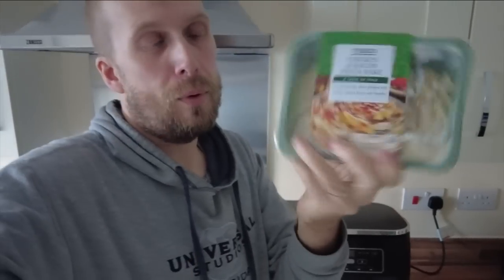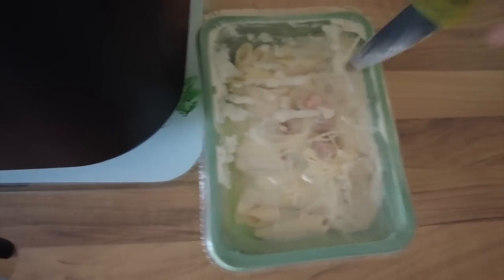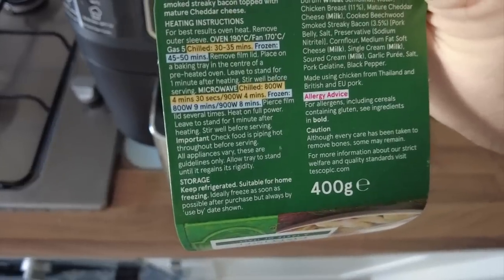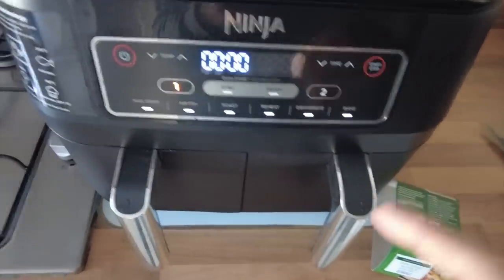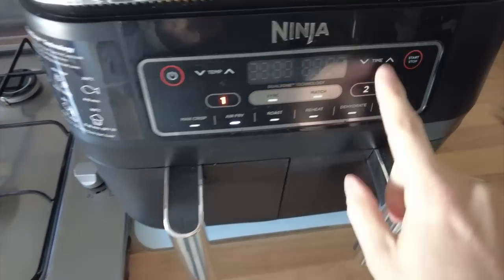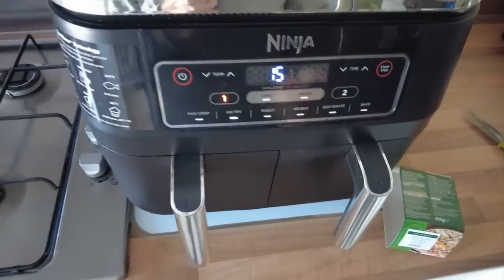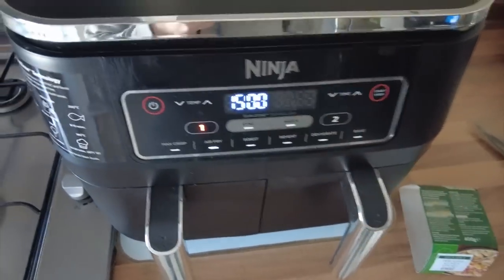This is a chicken and pasta bake. We've proven that putting things in the air fryer has varying degrees of success, but we're going to try and see what a ready meal's like. How many times is the good amount to stab a meal like this? Let's open up the drawer — place you in like a glove. This should take chilled 30 to 35 minutes, so let's try it first at about half that time. We shall air fry for 15 minutes.